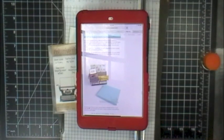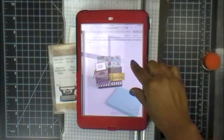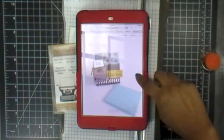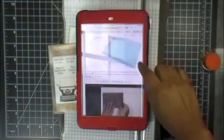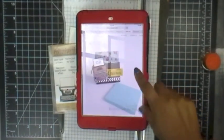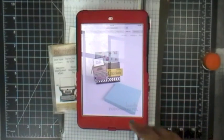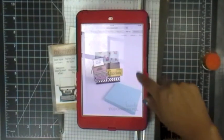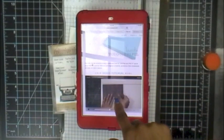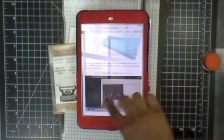Good morning everybody, welcome to my Creative Time with Emma and also welcome to another Inspiration Wednesday. For today my inspiration came from one of my design team members, Miss Lucy. She had made this really cute post-it note holder on her blog and she did a video for it as well, so if you speak Spanish I will have a link to it because she does it really cute in Spanish.